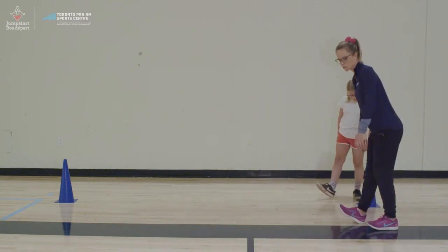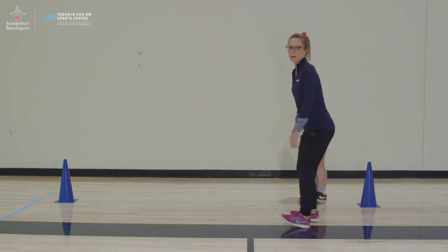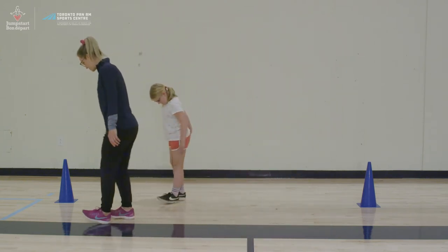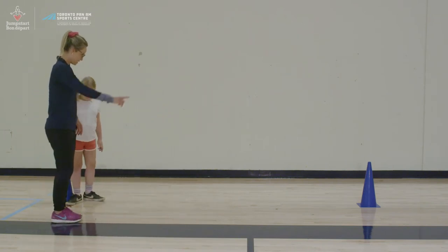Next we're going to do heel walks. You're going to put pressure on your heels and stick your bum out a little bit when you're doing these walks. We're going to go back and forth to the cones.